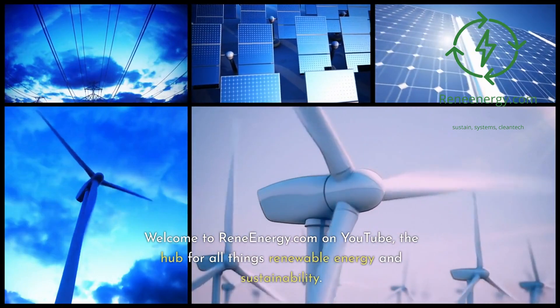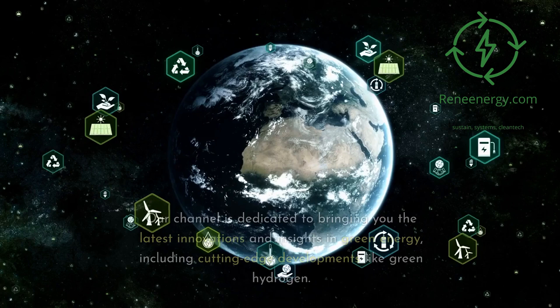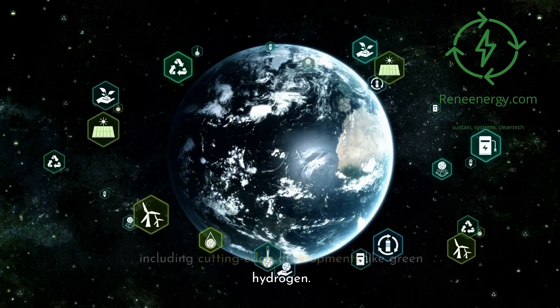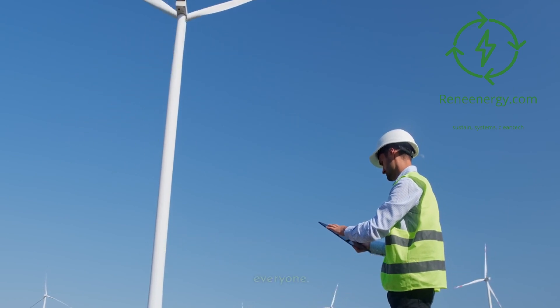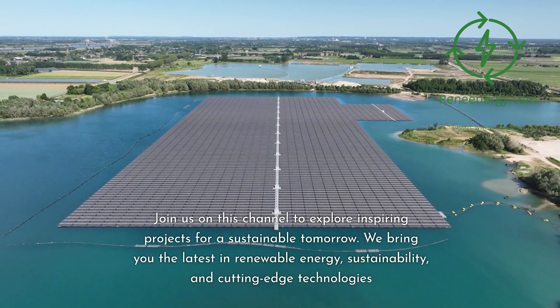Welcome to ReneEnergy.com on YouTube, the hub for all things renewable energy and sustainability. Our channel is dedicated to bringing you the latest innovations and insights in green energy, including cutting-edge developments like green hydrogen. Whether you're a sustainability veteran or just beginning your journey, we have something for everyone. Join us on this channel to explore inspiring projects for a sustainable tomorrow.